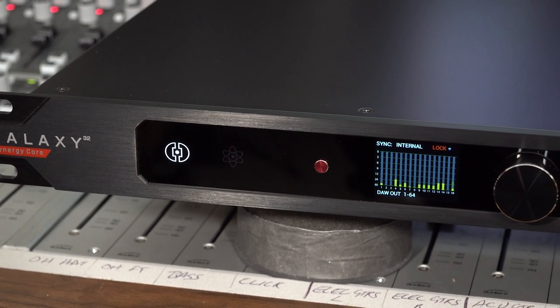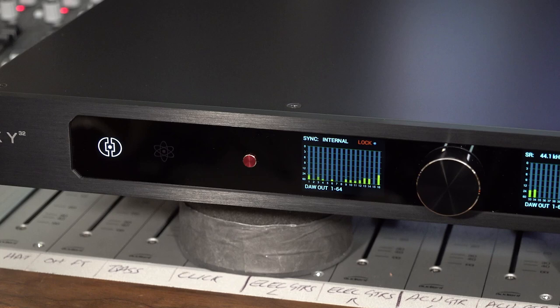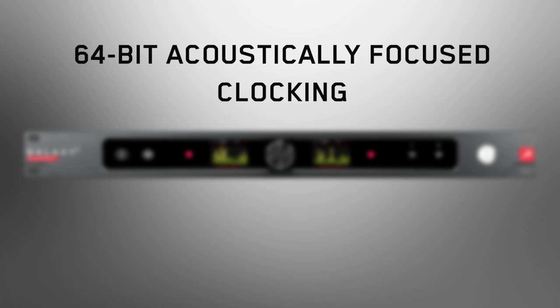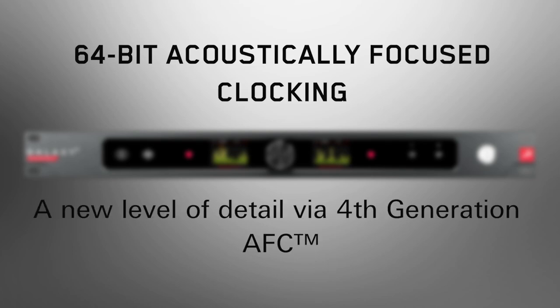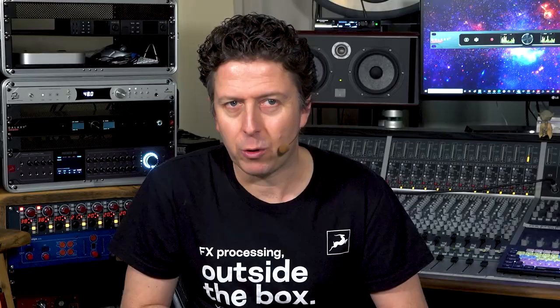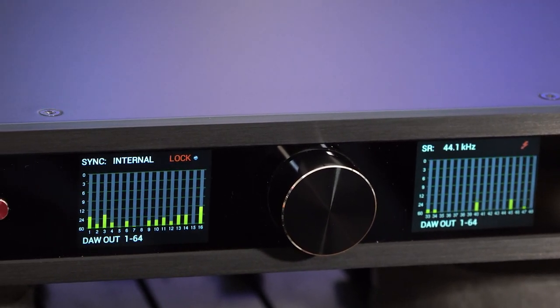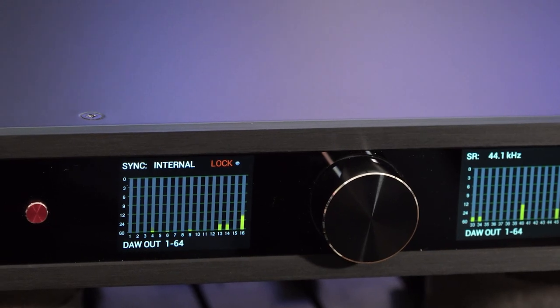But looking great and having all the toys and goodies is nothing if Galaxy 32 Synergy Core cannot sonically walk the walk. Galaxy 32 Synergy Core features the latest 64-bit acoustically-focused clocking technology to give you the finest-sounding, spacious stereo image possible. High-resolution A-to-D and D-to-A converters ensure artifact-free recording and mastering-grade conversion with up to 130 dB of dynamic range for the most critical of listening applications.